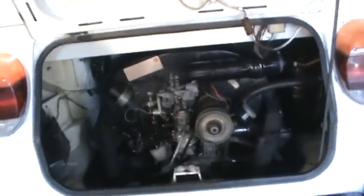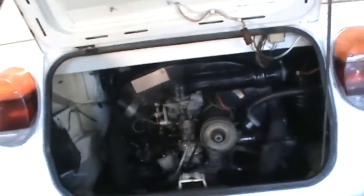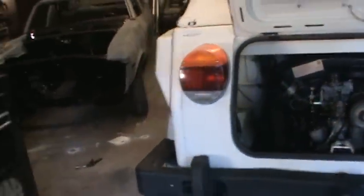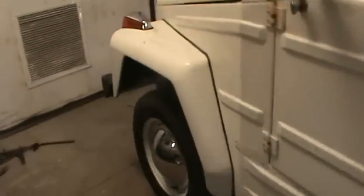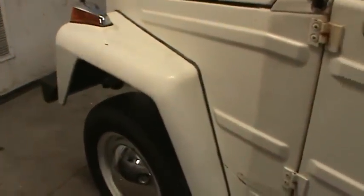The back brakes were in really good shape — I adjusted those. The front brakes need to be replaced. They're very thin on the shoes and the adjusters are seized up.